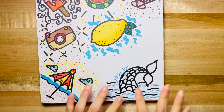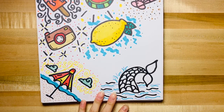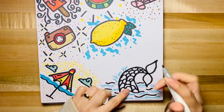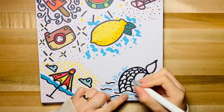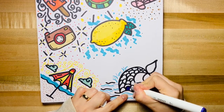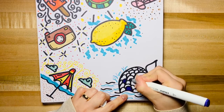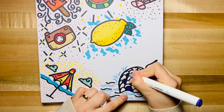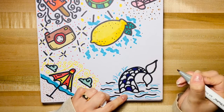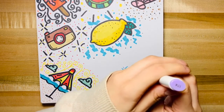Now we're gonna fill in the tail — we're gonna use those three purples. First I'm gonna start off with the dark purple. I don't want too many dark scales, so that's why I'm starting with this one. Okay, next I'm going to use this purple.